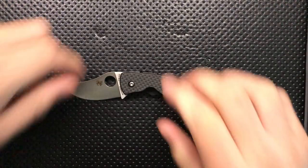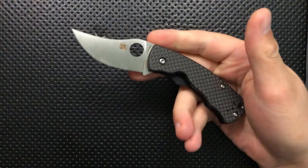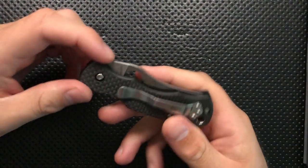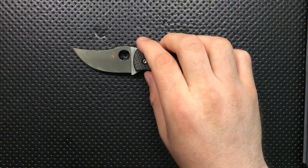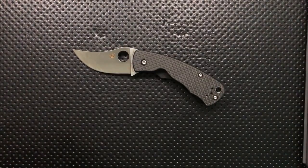Hey everybody, Nick here, and today I've got a review for you of this very interesting, much-anticipated knife right here. This is the Spyderco Reinhold Rhino. In the name of full disclosure, this knife was sent to me by Spyderco.